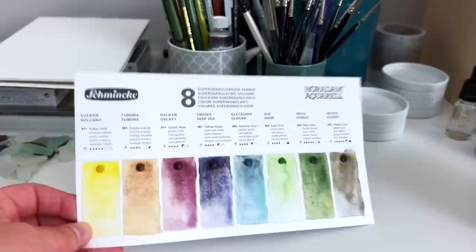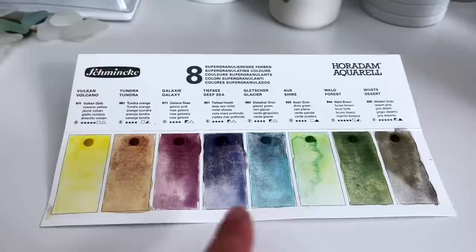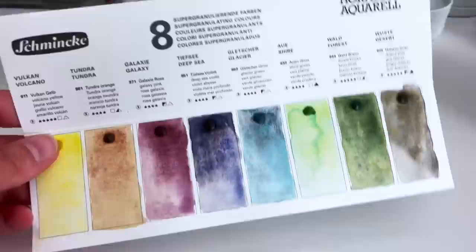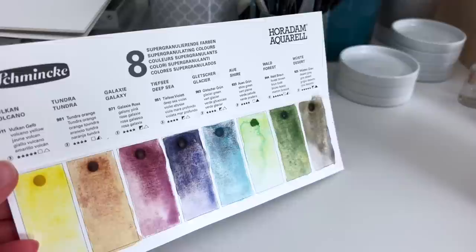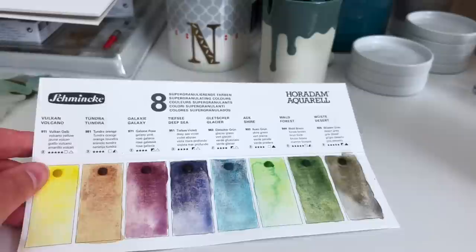There are some standout colours here for me. A couple that I really like are the ones I've already got. So I have the Galaxy Pink and the Glacier Green - really love those so much. But the one I don't have in the middle here is the Deep Sea Violet. I didn't think that I wanted or needed that, but having seen it swatched out, it just looks absolutely gorgeous and I could imagine using that quite a lot. I mean, it's kind of similar to some other colours I have, but it could be one I add to my wishlist on Jackson's.